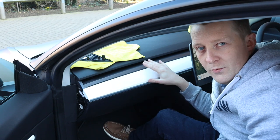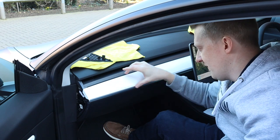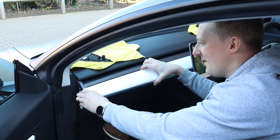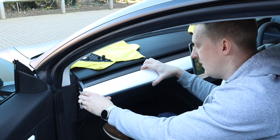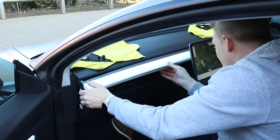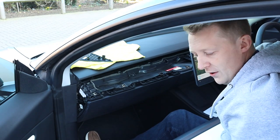Now it's time to remove the actual dash itself - that's the more tricky bit. Again it's just a series of clips all the way along, so we'll start here and work our way along. Just building up the courage to do this to my own car. All right, let's do it. Okay, dash off.